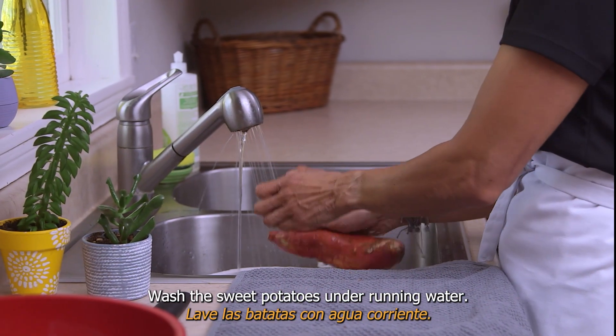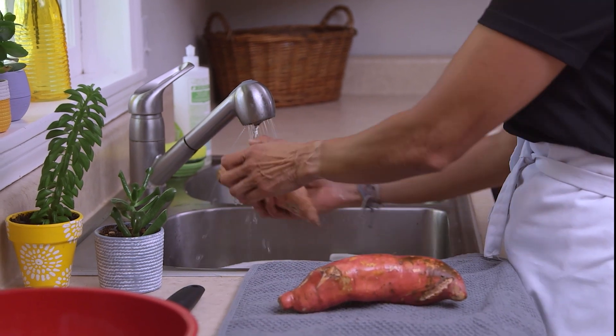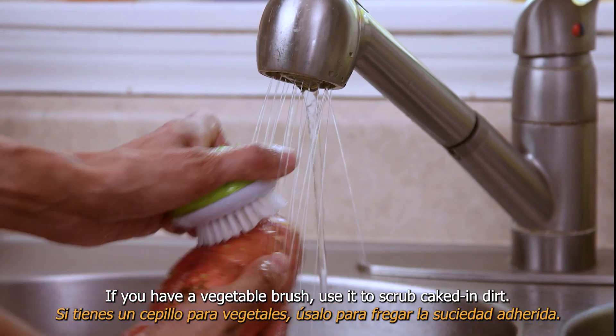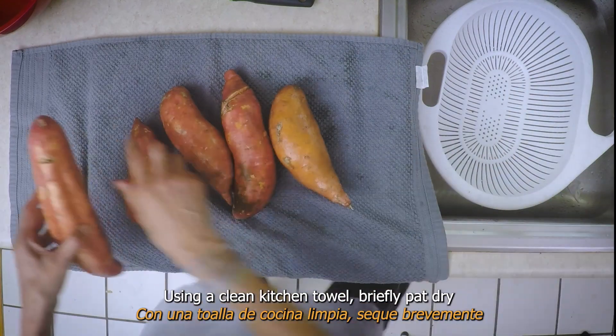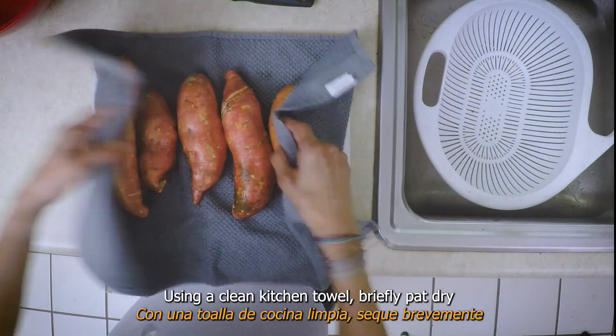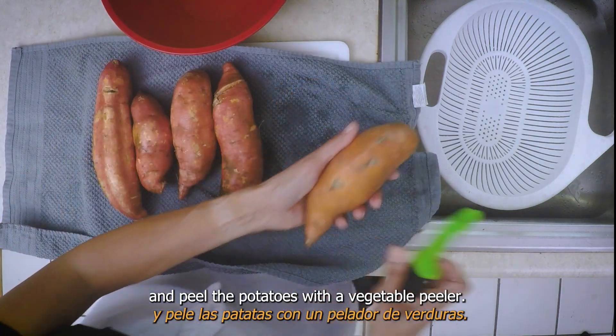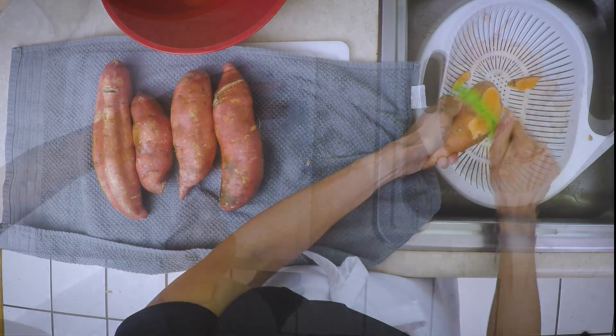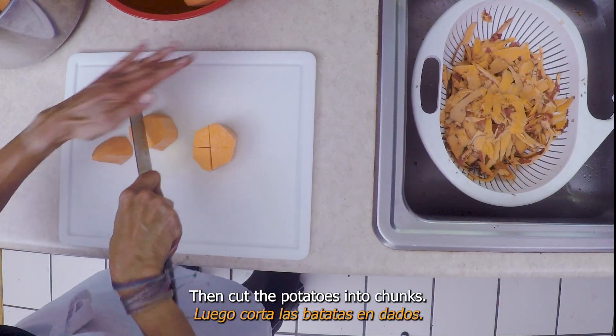Wash the sweet potatoes under running water. If you have a vegetable brush, use it to scrub caked-in dirt. Using a clean kitchen towel, briefly pat dry and peel the potatoes with a vegetable peeler. Then cut the potatoes into chunks.